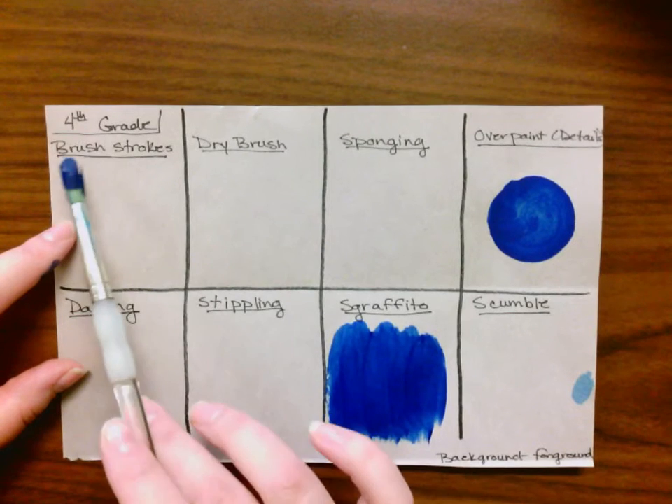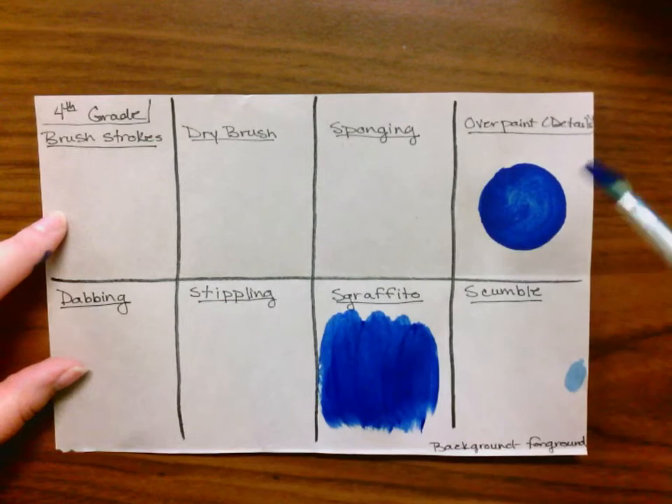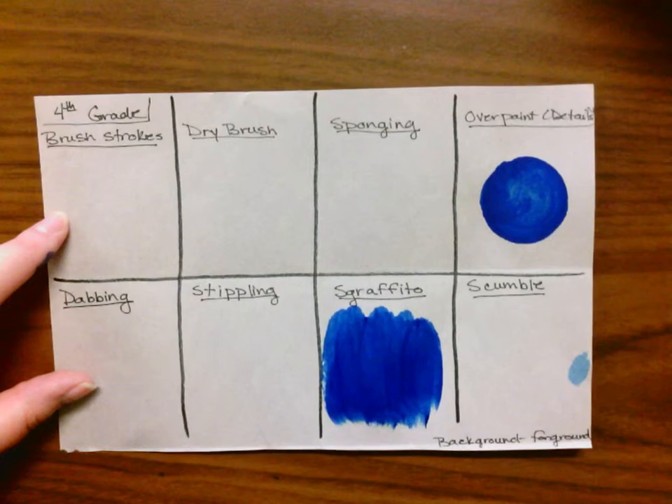So from left to right and then going down, we have: brush strokes, dry brush, sponging, overpainting with details, dabbing, stippling, sgraffito, and scumbling.